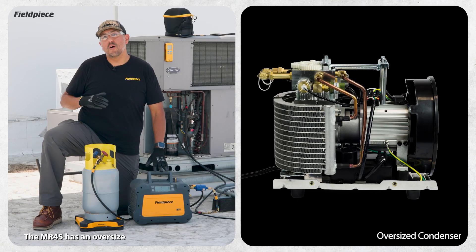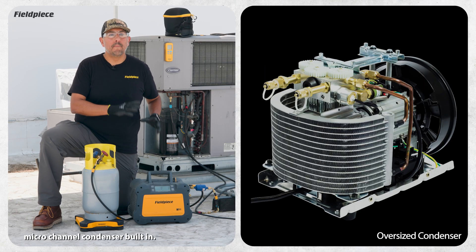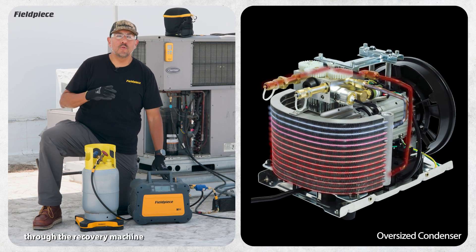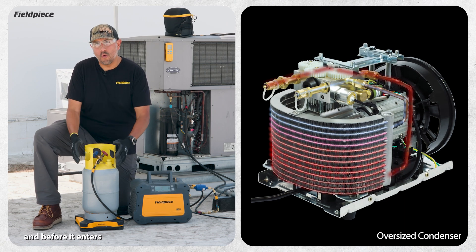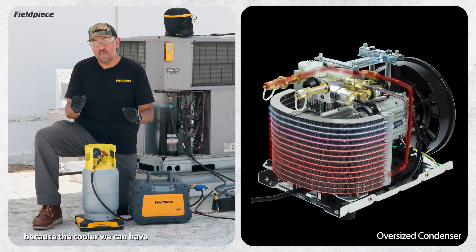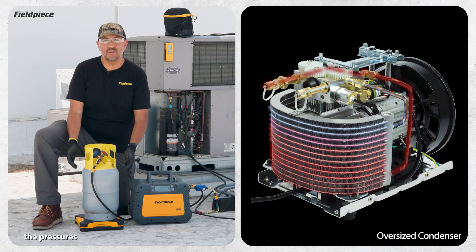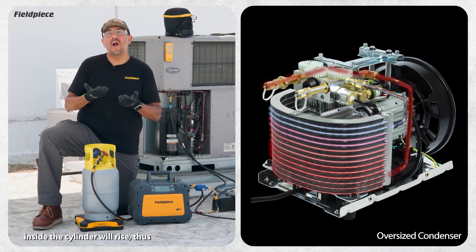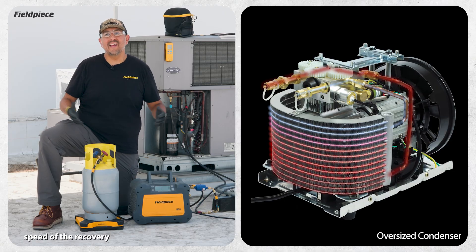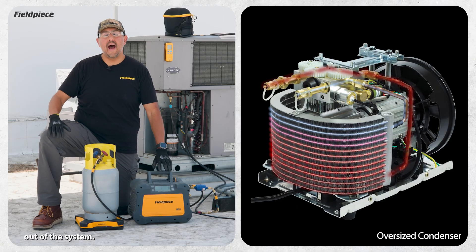Number two, the MR45 has an oversized micro channel condenser built in to help cool the refrigerant more as it passes through the recovery machine and before it enters the recovery cylinder. That's important because the cooler we can have the refrigerant enter the cylinder, the slower the pressures inside the cylinder will rise — thus increasing the overall speed of the recovery and decreasing the amount of time it takes to pull the refrigerant out of the system.